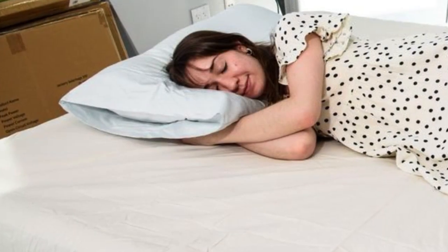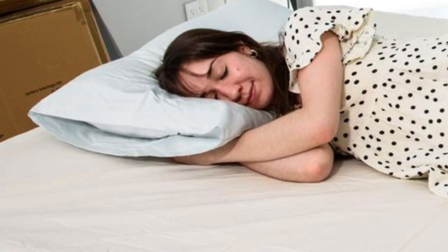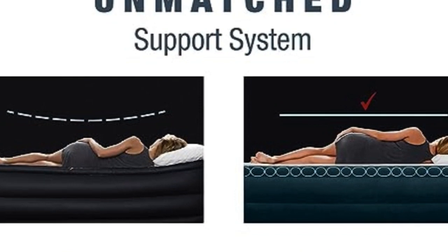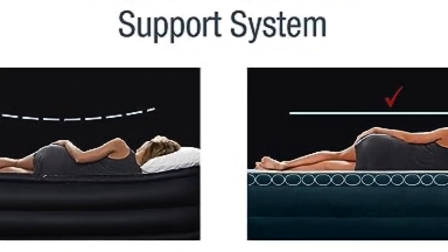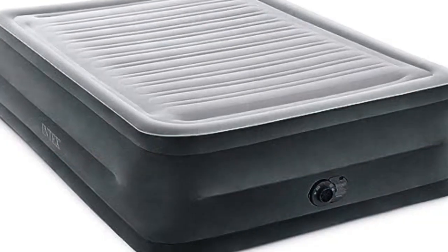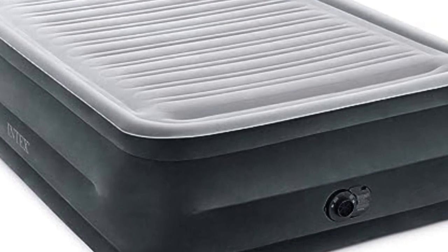One of our experts routinely uses it in her home, both for overnight guests and movie nights with her kids, and she notes that the mattress feels substantial and doesn't sag under your weight. Several of our testers have praised the generous 18-inch and 22-inch heights, highlighting how easy it is to get on and off the bed and how you don't feel like you're sleeping right on the floor.